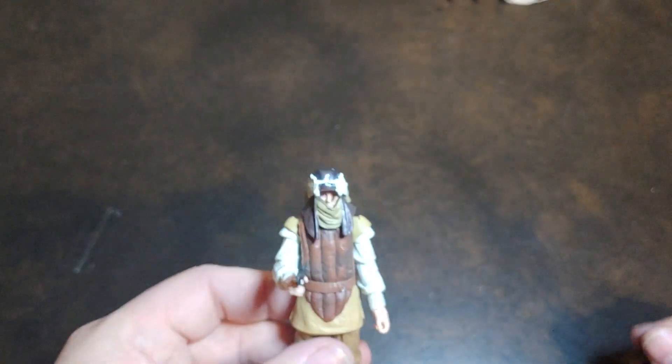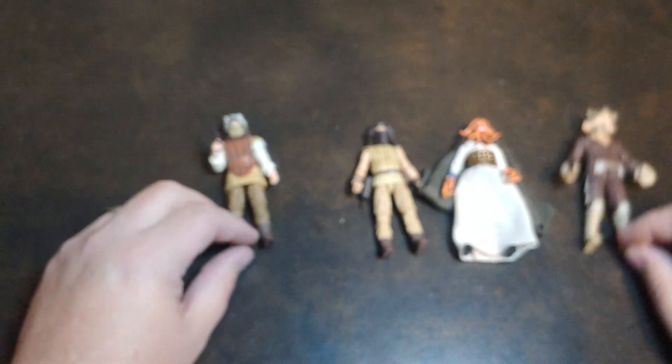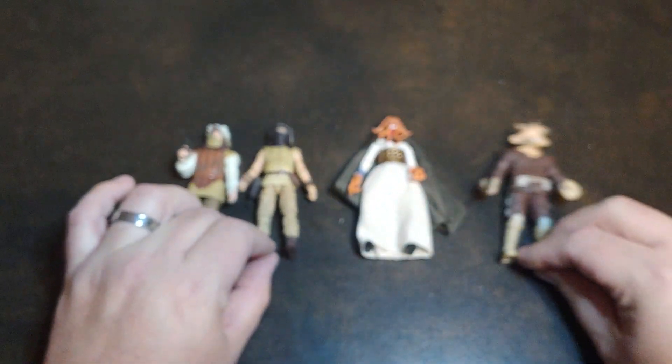Right now I just have the fat Bib Fortuna — if you haven't seen that video, you can go back to it. Here is the Tame Dren Garin, here is the Velkan Tezary, the Tessic, and the Re-Yees for the Jabba Denison 4-pack.